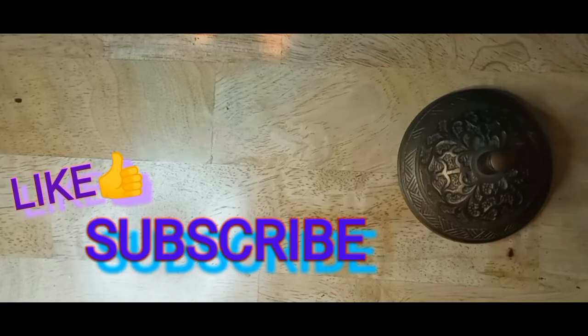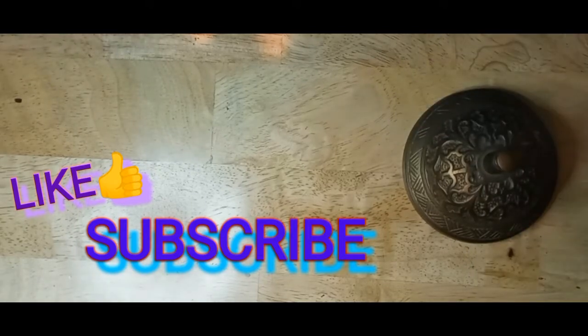If you enjoyed my video please press the like button, hit the subscribe button if you haven't, and the notification bell so you know when my next video is out. Thank you.